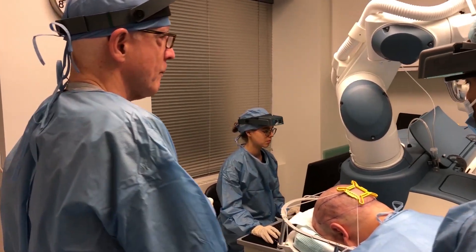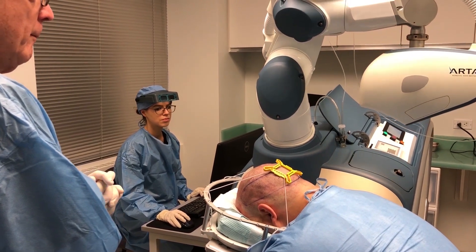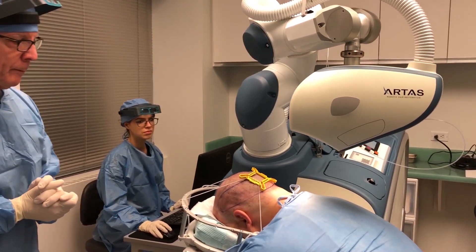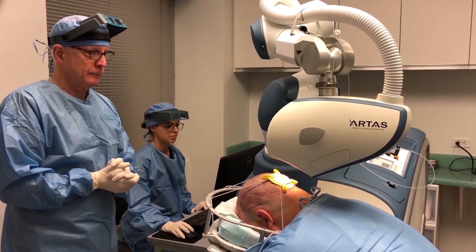The new robot can essentially read this fiducial from across the room. It identifies it and then hovers, comes closer, goes into focus, and then aligns itself with the follicles.